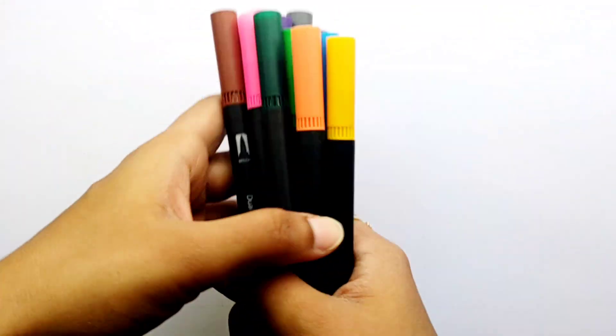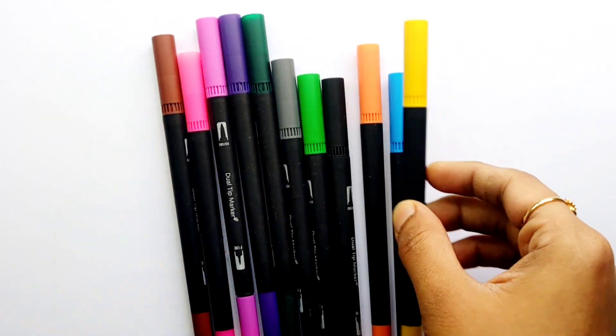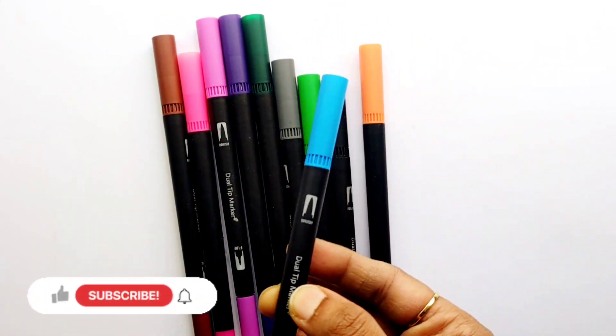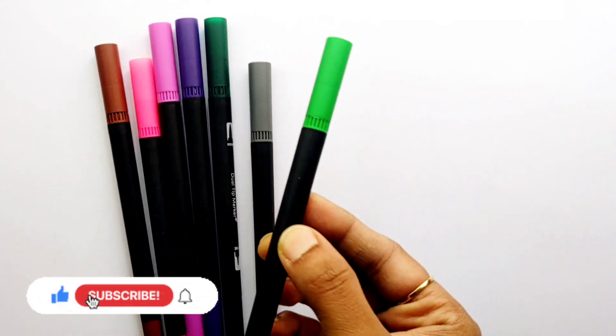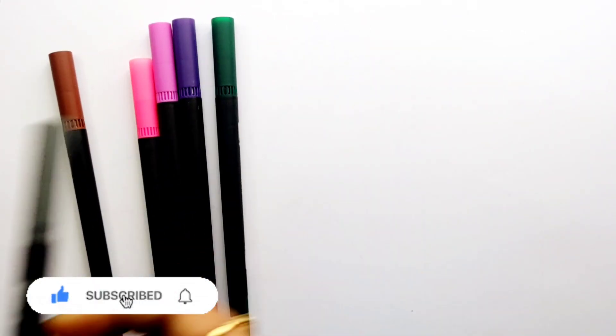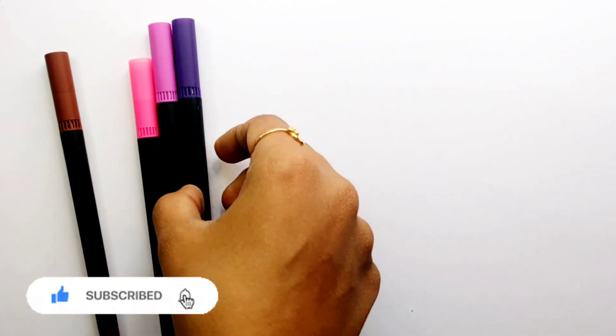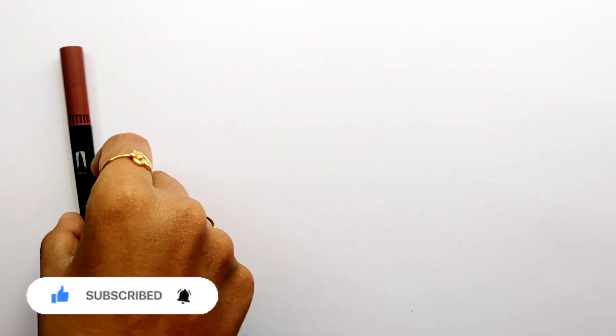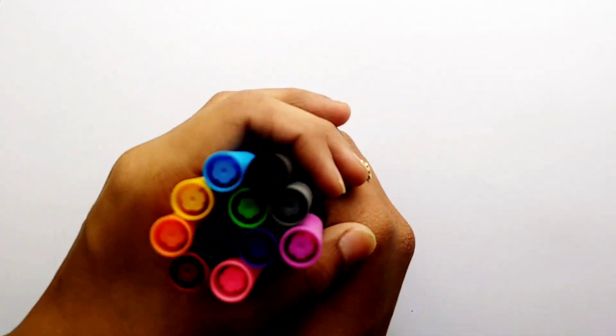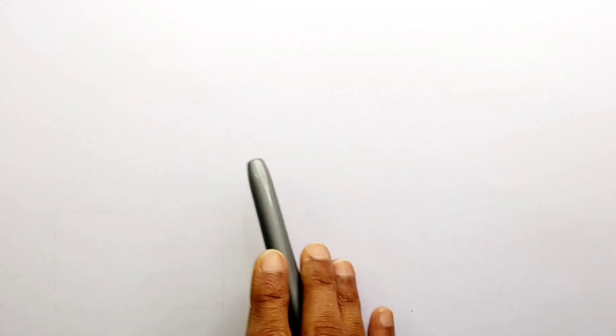Hello guys, let's learn some colors. Yellow color, blue color, orange color, black color, green color, gray color, dark green color, violet color, purple color, pink color, brown color. Let's learn to draw some 2D shapes.